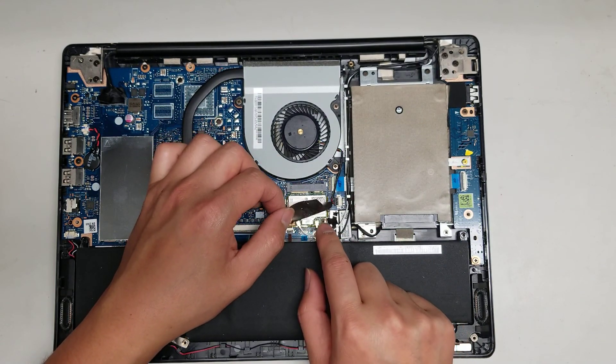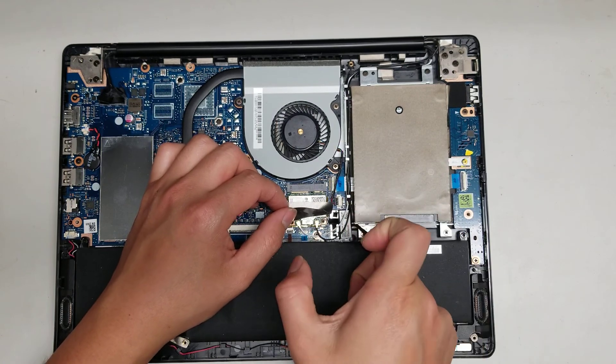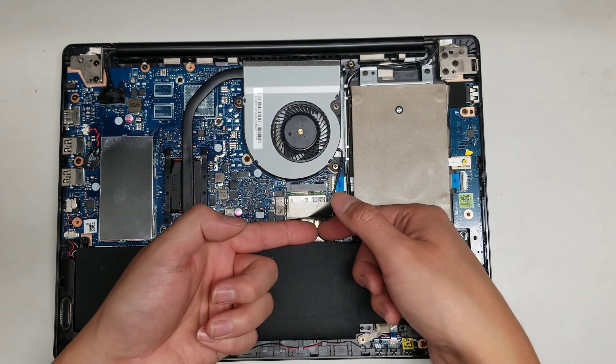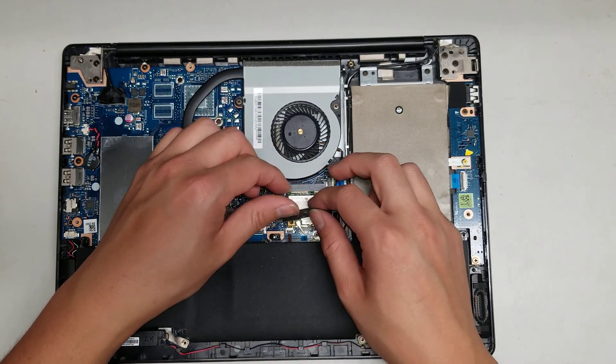Then the wireless antenna — there's one screw. When you take it out, it'll pop up at an angle and then you can just wiggle it out. The antenna cables you just pull from the tail, pull it up, and they'll come out at an angle as well. Don't try to pry from the front because you can damage them.